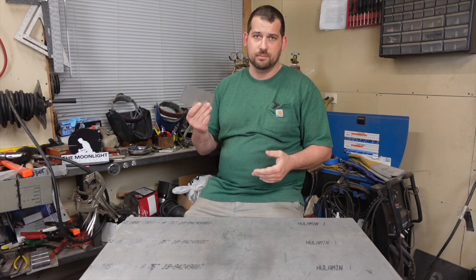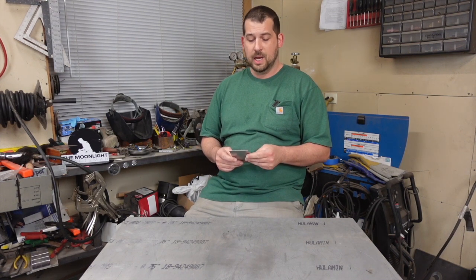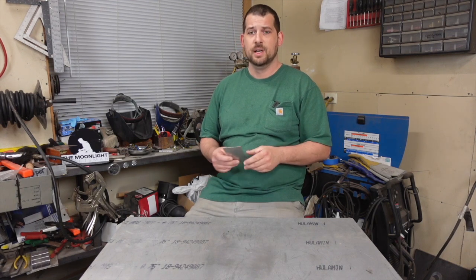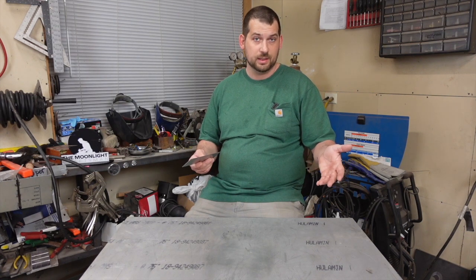In this video I'm going to quickly go over what causes warpage when welding thin stainless steel and one way to avoid the warpage, which is heat sinks. At the end of the video I'll show you some examples of welding without a heat sink and with heat sinks.